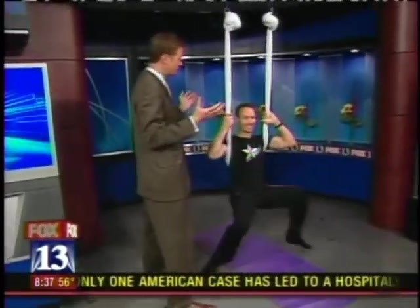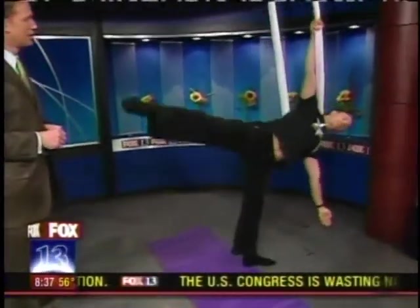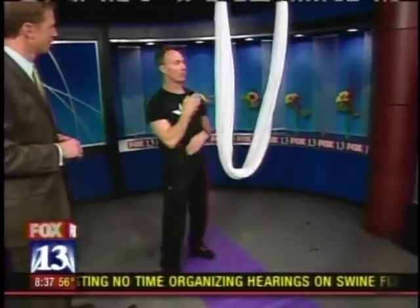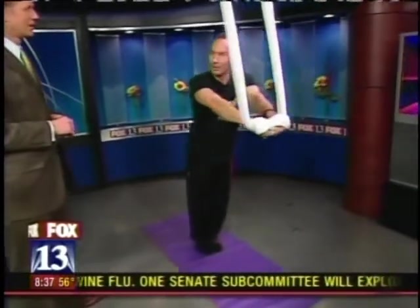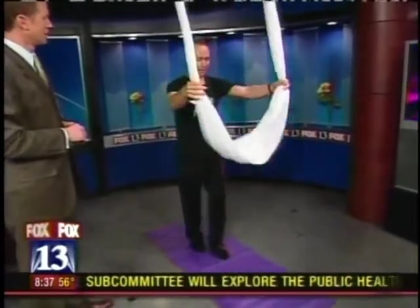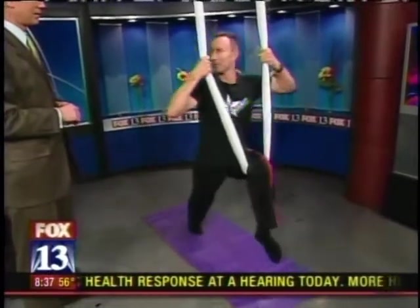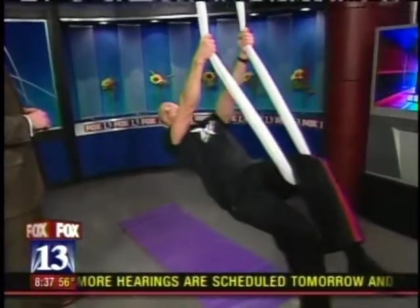If I can do it, anybody can do it. You can see how it redistributes the weight, so some techniques that might be more difficult in yoga are actually more simple in anti-gravity yoga. But it's a full-on body workout — it works out your core, gets you strong, works you for flexibility exercises, gets your hamstring stretch there, and you wind up having fun because you get to swing around.